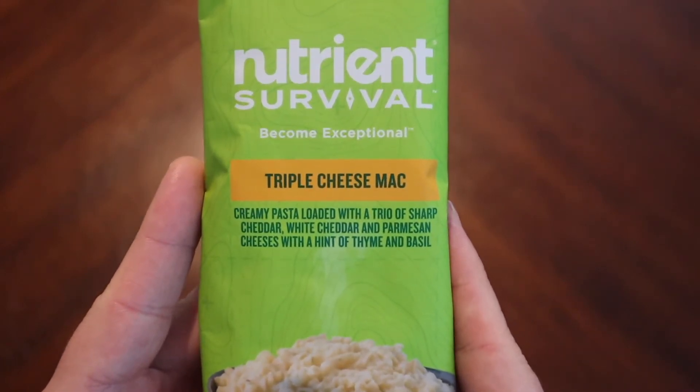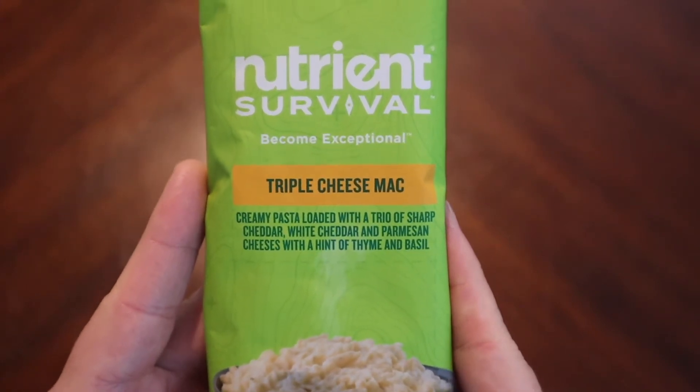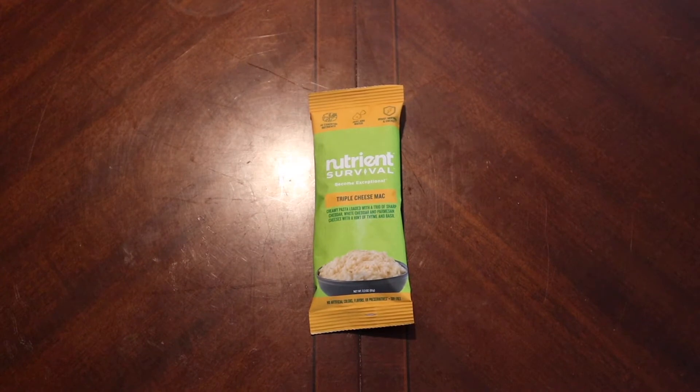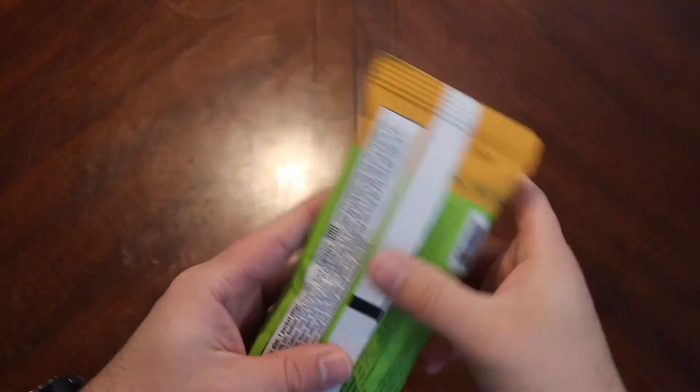So, creamy pasta loaded with a trio of sharp cheddar, white cheddar, and Parmesan cheese with a hint of thyme and basil. Parmesan is an interesting cheese for rations because it is so naturally salty and sharp in flavor most of the time. There was an Alpine Air ration that was really, really heavy on the Parmesan — I can't remember what it is — but it was one of those deals where it was just way too much. It overpowered everything.